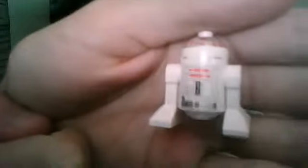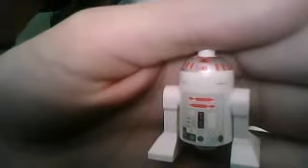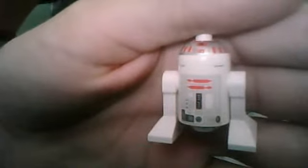The last minifigure is an astromech droid — a red one. I think it's R5-D4, or possibly R4-P17. I'm not entirely sure. I just know it's a red astromech droid. So that's the minifigures.